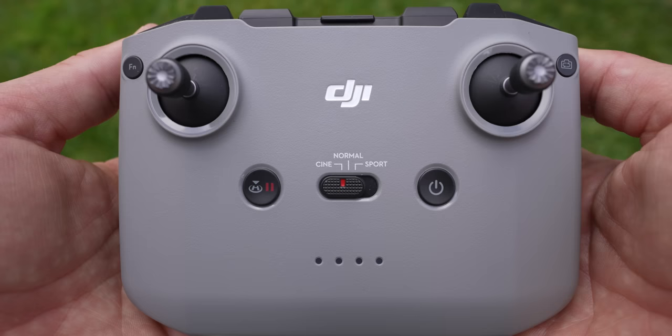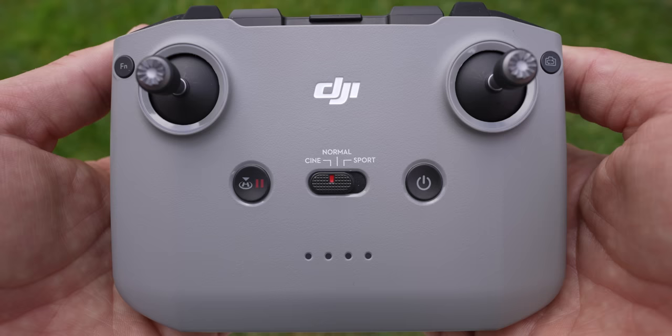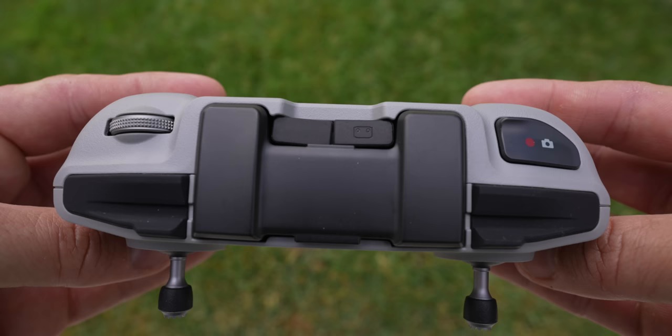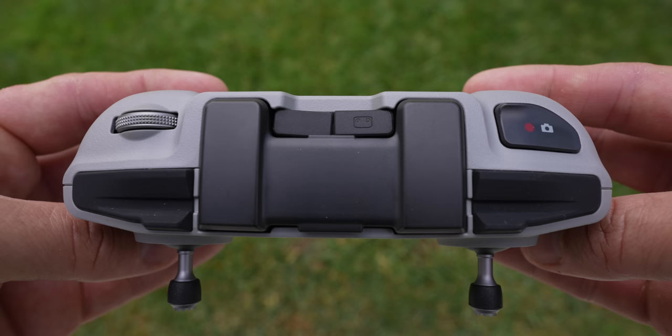Next to the toggle is the power button — click once then hold until the lights come up to turn on, same to turn off. In the upper right corner is a button to switch between photo and video mode while flying. On top of the controller, the right-hand button starts and stops recording or takes a photo depending on your mode. On the left is a jog wheel that tilts the gimbal up and down.